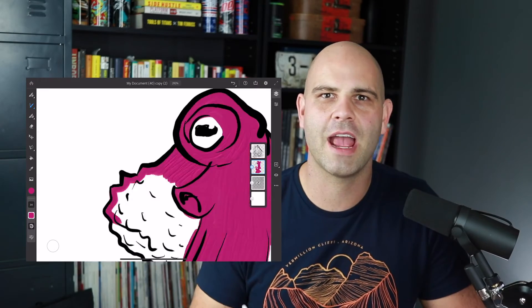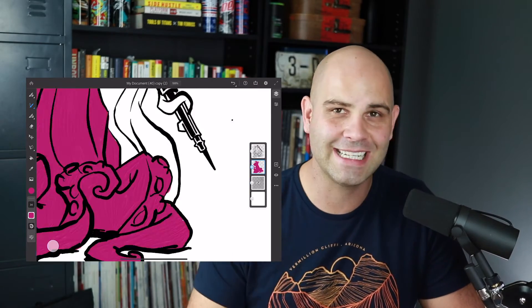Hey everybody, my name is Derek Mitchell and in this video we're going to take a look at the brand new Adobe Fresco app on the iPad. I'm going to show you how to bring in some artwork, trace over the top of it, sketch it out, and paint it with oil color and watercolor brushes, which are amazing by the way.